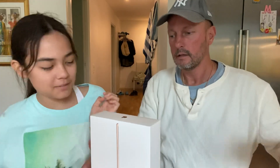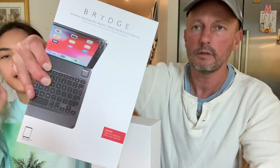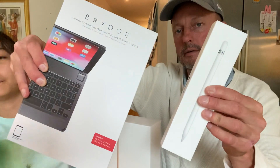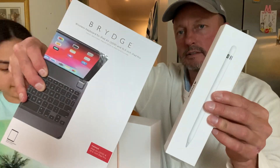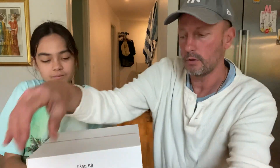Yesterday we also bought the Bridge keyboard — a Bluetooth keyboard — and the Apple Pencil, generation one. So we are going to open up this iPad.